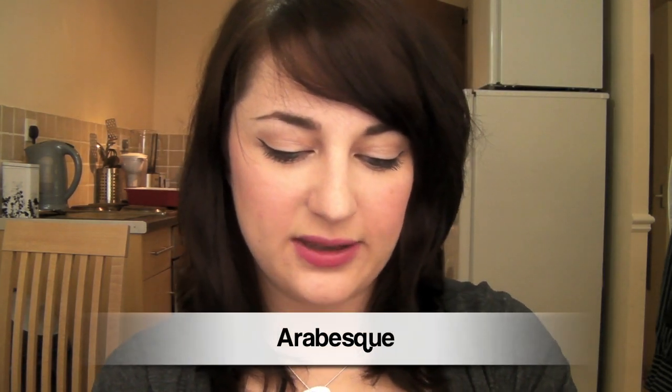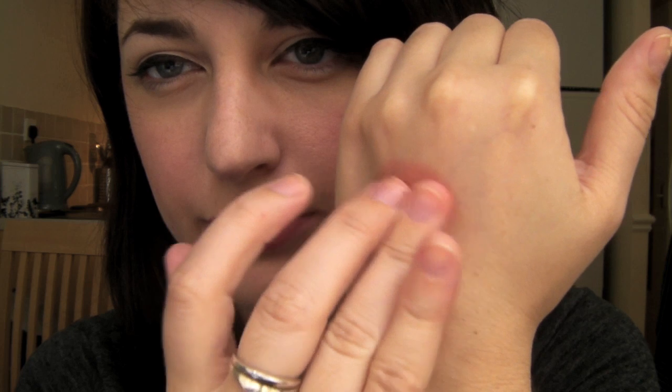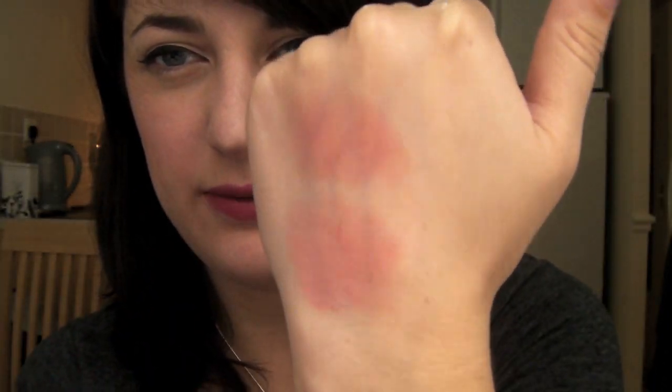The next one is Arabesque. It's kind of neutrally peach, reddish peach — it's got a little bit of brown in it. Next to Char Char you can see it's a brownish peach. And then Godiva, which I didn't think I could actually wear, but it looks really good on the cheeks even on my skin tone. I was a bit scared of it but it turned out pretty good.